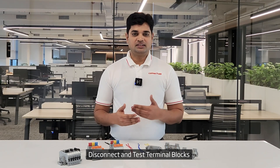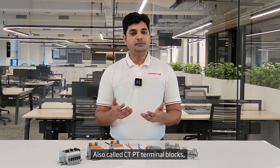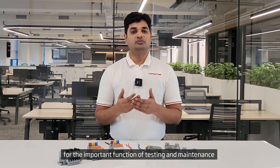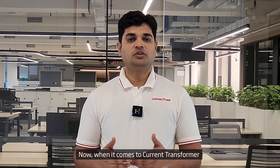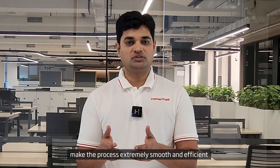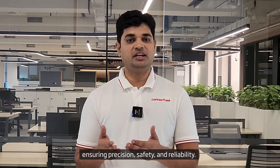In the electrical industry, disconnect and test terminal blocks are essential components for managing and monitoring electrical systems. Also called CTPT terminal blocks, these are used specifically for the important function of testing and maintenance of meters in live condition. When it comes to current transformer or CT testing, these terminal blocks make the process extremely smooth and efficient, ensuring precision, safety, and reliability.